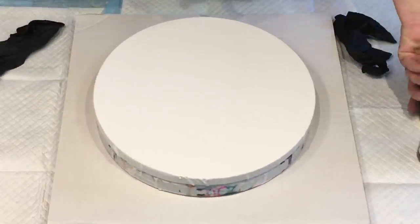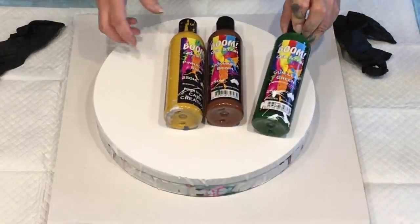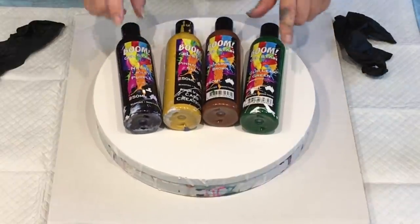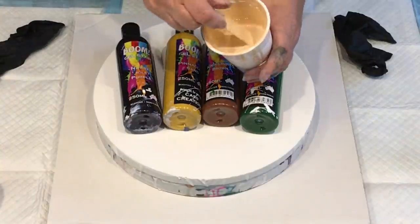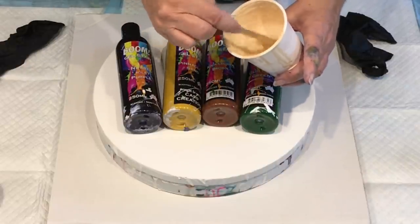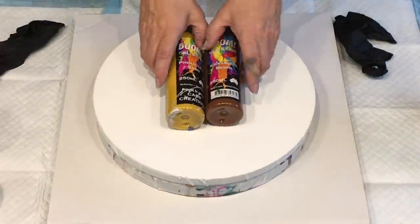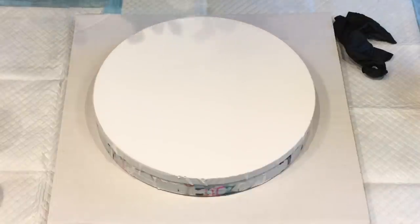I'll probably spin it off. What I'm going to try is the Boom Gel — the lovely Boom Gel. They look like terrible colours together but I'm hoping they'll turn out nice. I'm going to use my ordinary acrylic for the base — my Global Sand mixed with my normal pouring medium, which is in the drop-down box below.